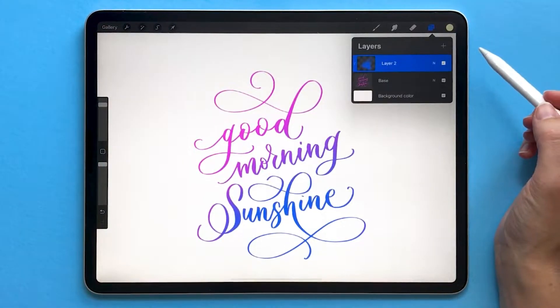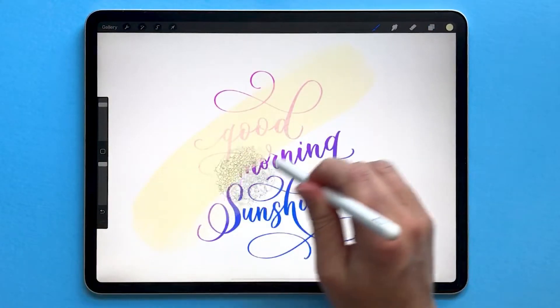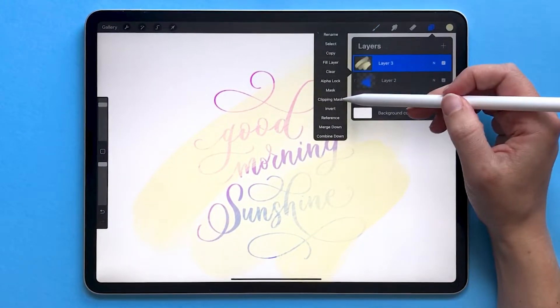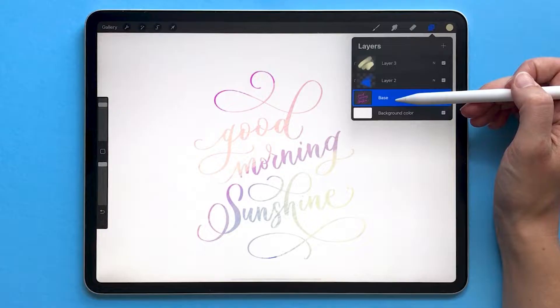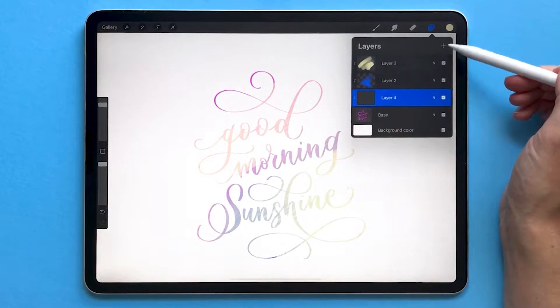You can also stack clipping masks on top of each other. Create a new layer, make some changes to it, tap on the layer and choose clipping mask. If you create a new layer directly above your base layer it will automatically make that one a clipping mask too.